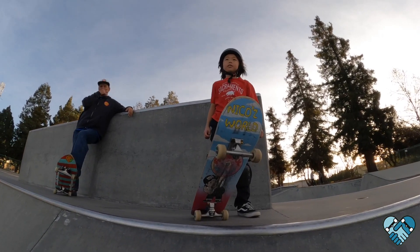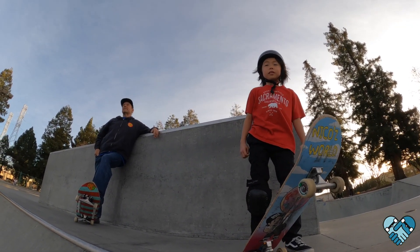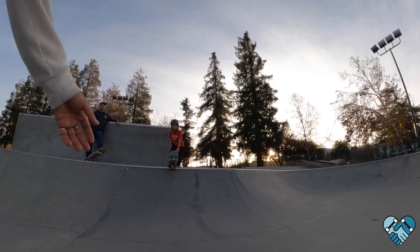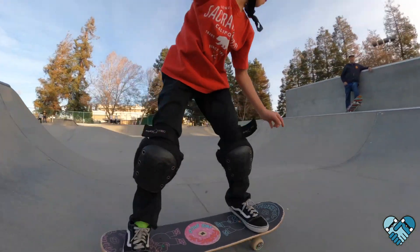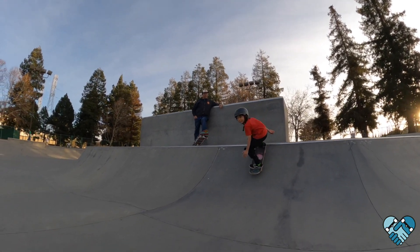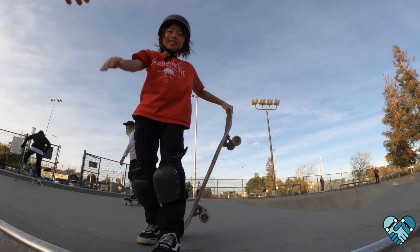Everything looks great, even your head looks great. You need to throw it a little bit harder though — a little more power in that twist. Throw those shoulders a little bit harder. Good — really lean in. Hey, that's it, yeah! Good job.